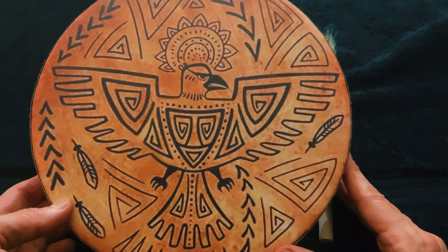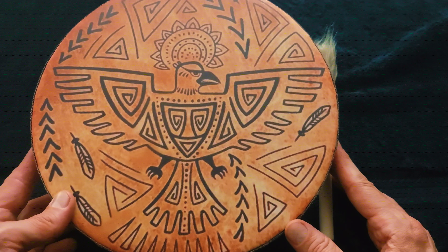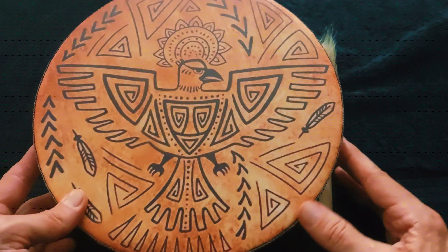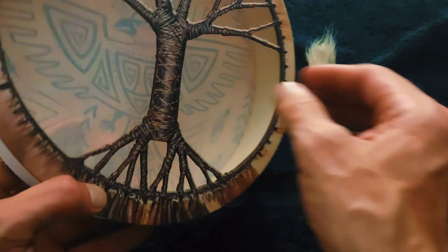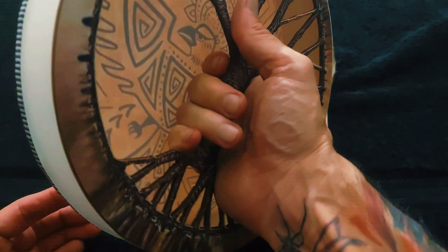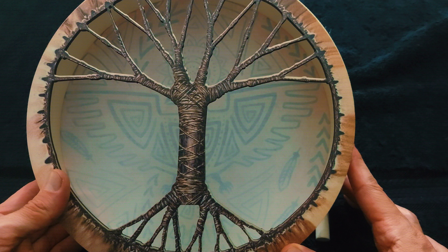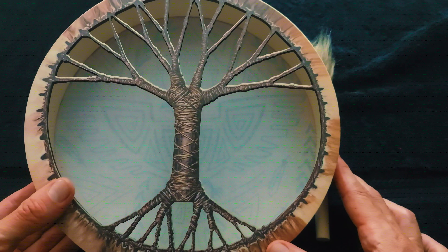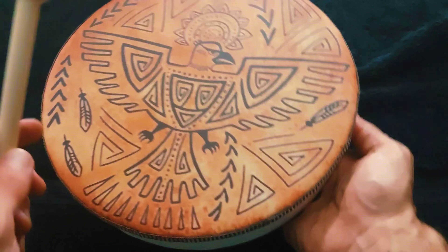I'll try not to move it too much so you can see it — slow movements. It's a cool pattern. Let me show you the back. I like the back, I like this pattern in the back. You can grab it there if you want. It has like a vibration to it, right here.